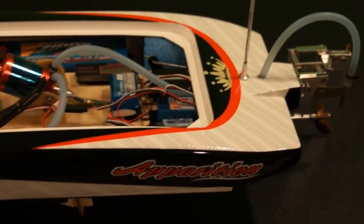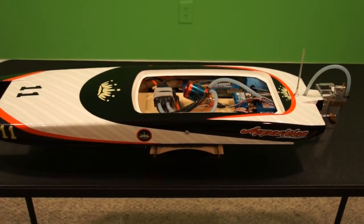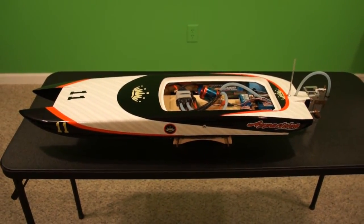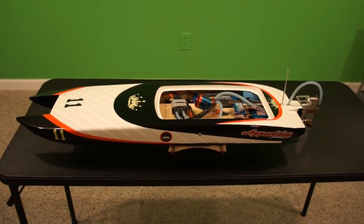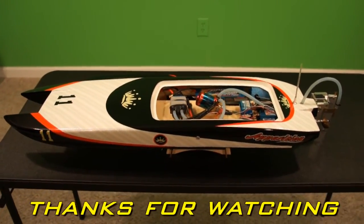That's pretty much all the modifications I've done to the boat and I'm pretty happy with the results so far. I'll be doing more testing — we'll try to take it out to the bigger pond for longer runs and see if I can get a little more speed out of it. Alright guys, thanks for watching and we'll be posting more stuff soon, so stay tuned.